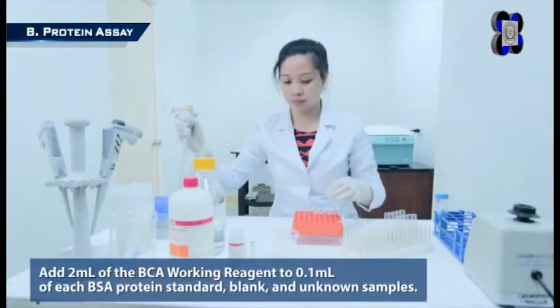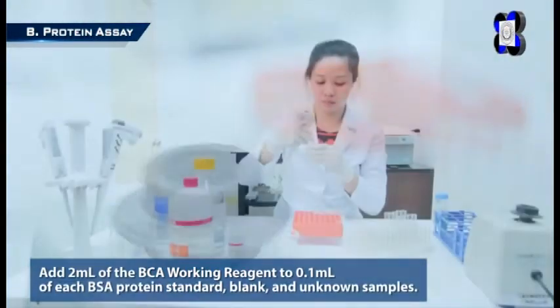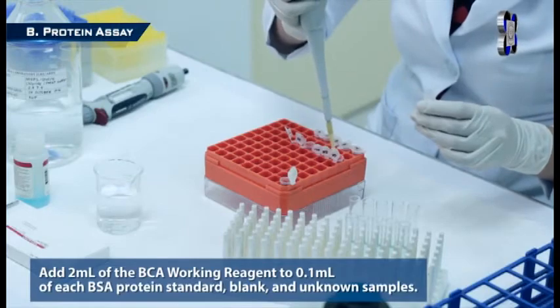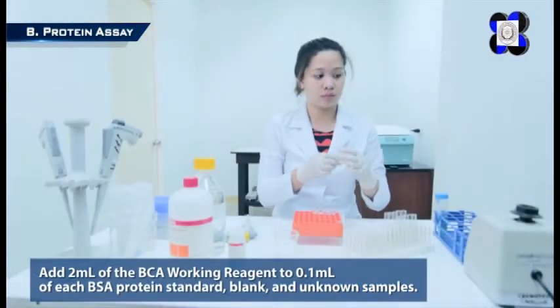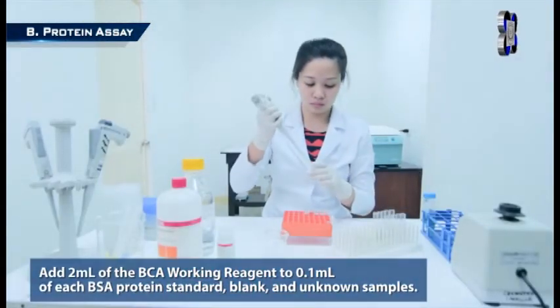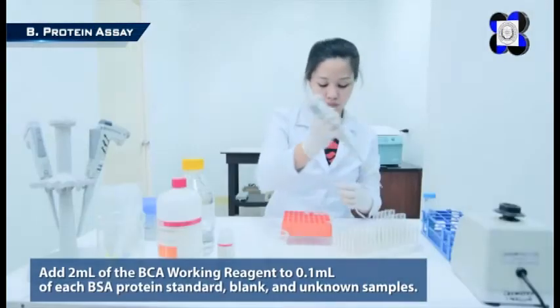Step 4: Add 2 milliliters of the BCA working reagent to 0.1 ml of each BSA protein standard, blank, and unknown sample. Seal test tubes with caps and vortex gently for thorough mixing. The total liquid volume in the test tube is 2.1 milliliters.